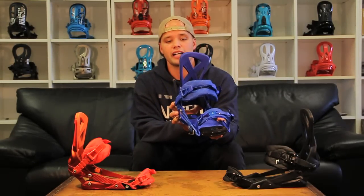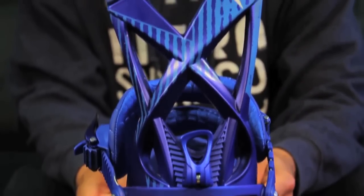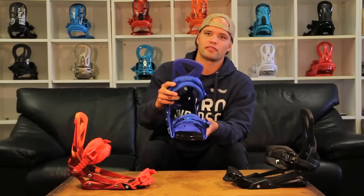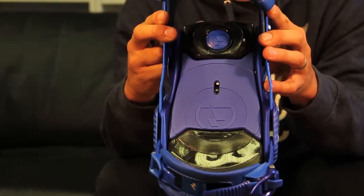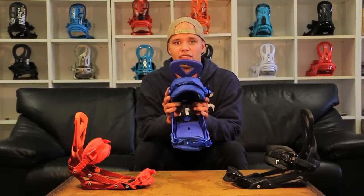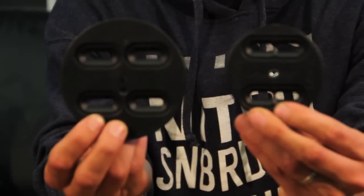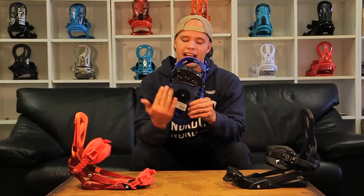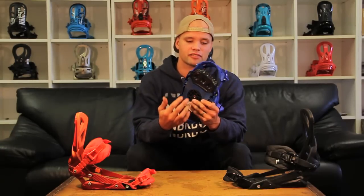The Phantom binding features our asymmetric X-beam highback, which makes it lightweight and responsive. The Phantom also features our dual air dampening system, which are these huge airbags under your toes and your heels, which makes the binding very comfortable and relieves pressure from your heels and toes when you're stomping those landings. The Phantom also features our mini-discs, which gives the board a true and natural flex underneath each foot, which also creates more space for the big airbags.